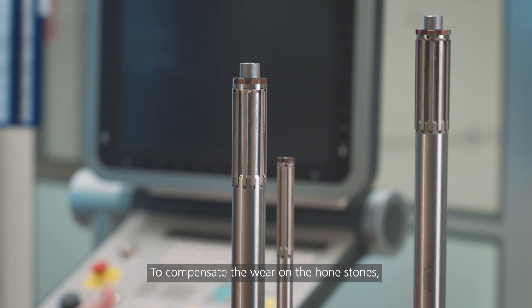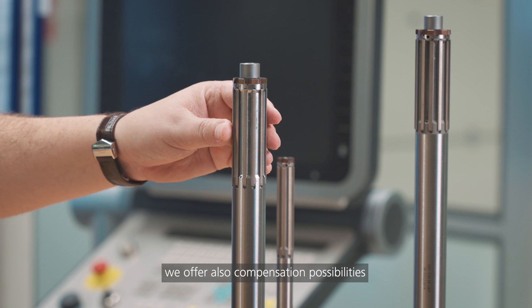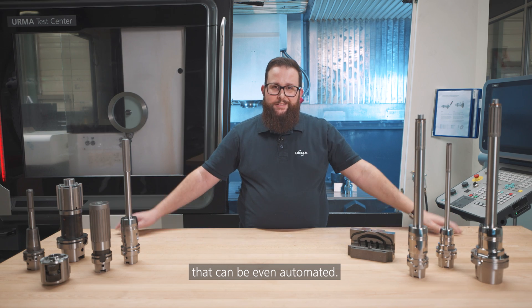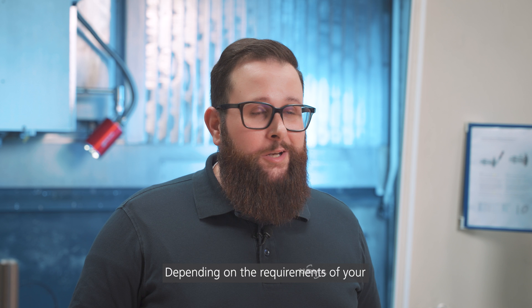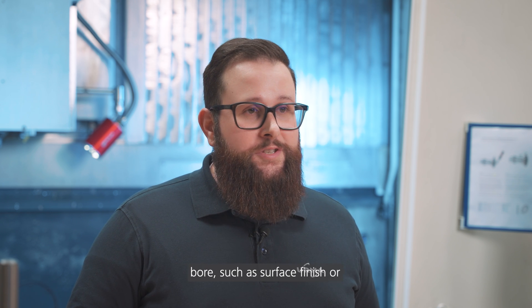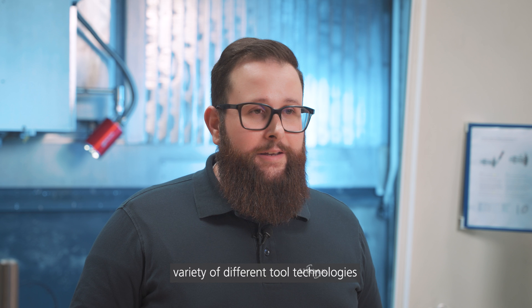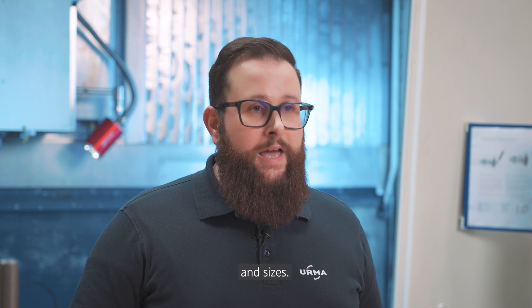To compensate the wear on the hone stones, we offer compensation possibilities that can even be automated. Depending on the requirements of your bore, such as surface finish or geometrical tolerances, we offer a big variety of different tool technologies and sizes.